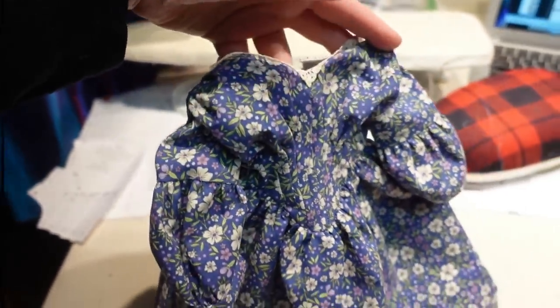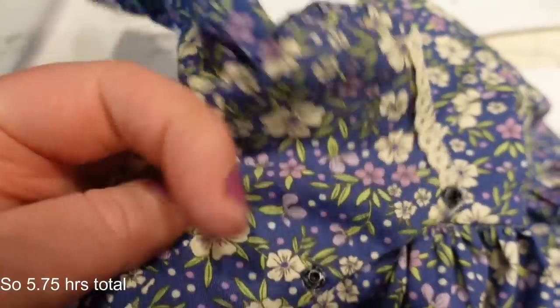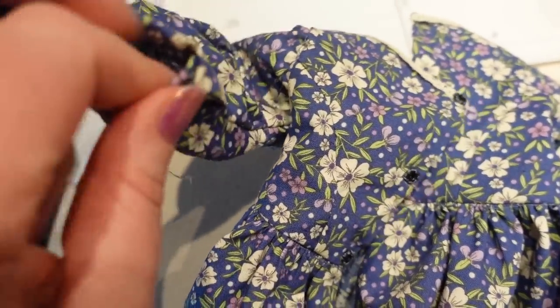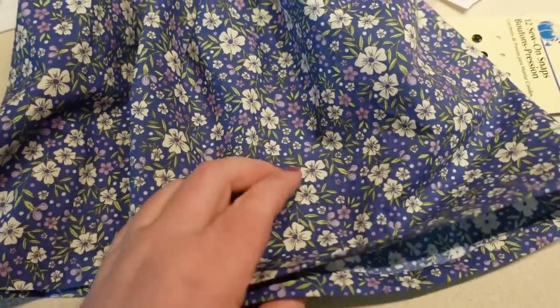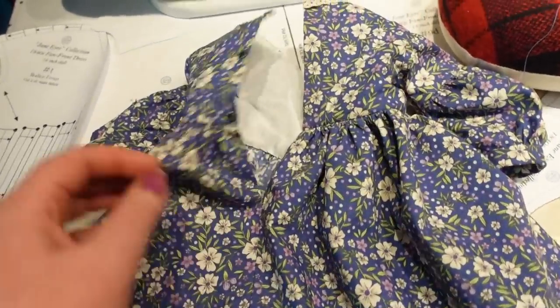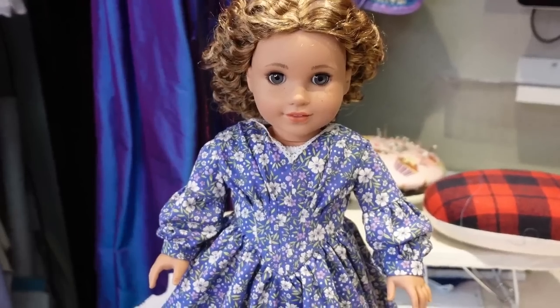It took nearly an hour and a quarter of hand sewing, but all of that stitching is done — three snaps on the closure and one on each wrist — and the entire hem is done. An hour and a quarter sounds like a lot, but it's a lot faster than a human-sized dress. So let's go ahead and put this on Yvette to see the finished dress.